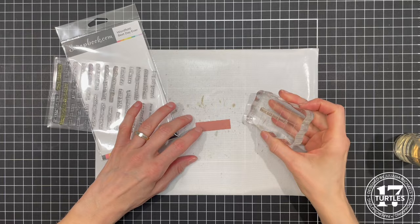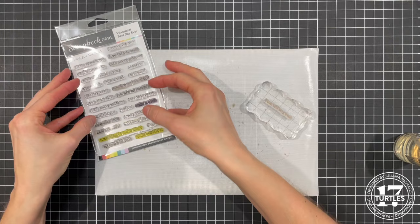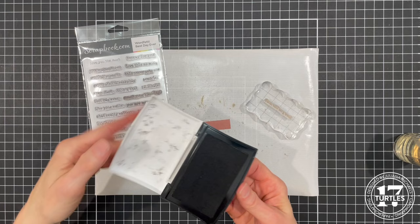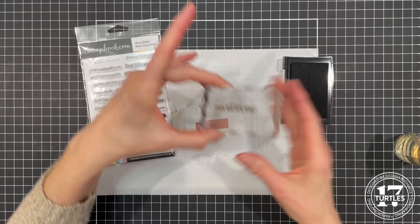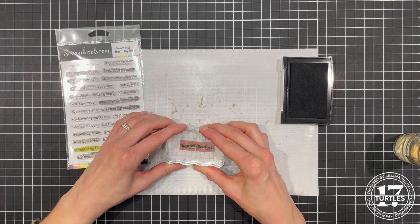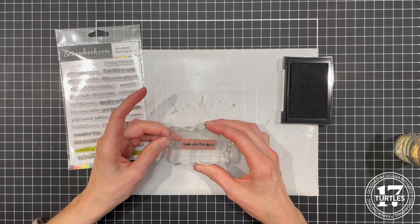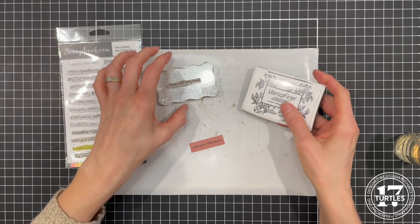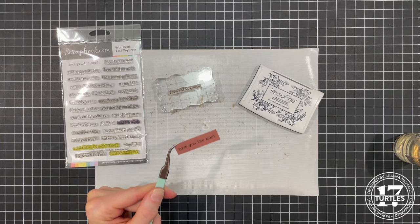For the sentiment I cut a small scrap of pink paper. I'm using the Word Fetty Best Day Ever stamp set, which has so many cute little sentiments and I love the typewriter font — it has a nice vintage feel. The ink I'm going to use is VersaFine, a pigment ink, which doesn't stain clear stamps quite as badly as archival ink. You could certainly use archival ink for this stamping too. Because it's a pigment ink it's a slower drying ink, so you'll need to give that a little bit of time to dry, or you can speed up the drying process with your heat tool.